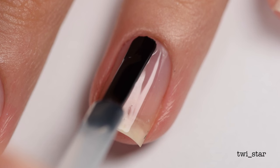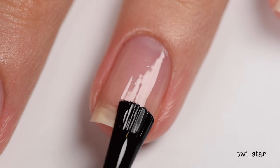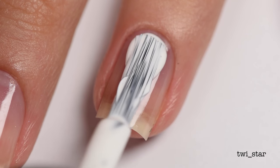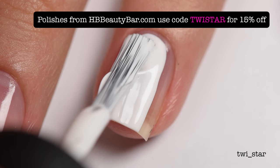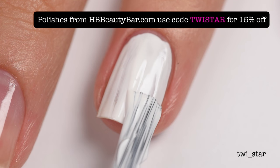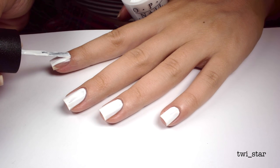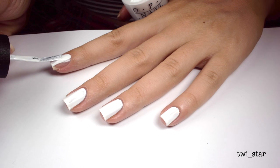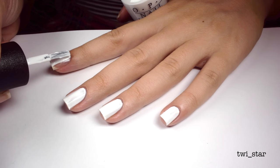On to the painting part — here I'm applying my base coat, this is Julep Nail Therapy. Then I applied one coat of OPI Alpine Snow, and later on you'll see why I kind of regret not doing two coats. It wasn't absolutely necessary but I think it might have made things go a little easier, so word to the wise.